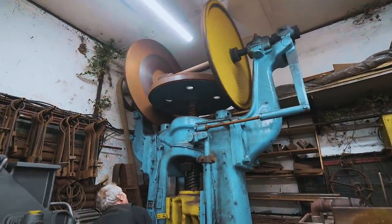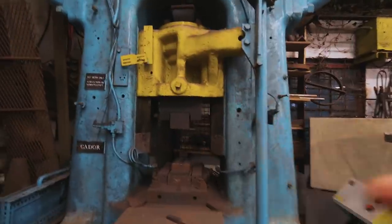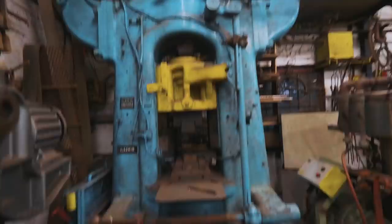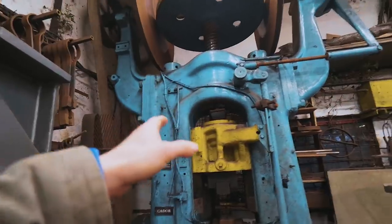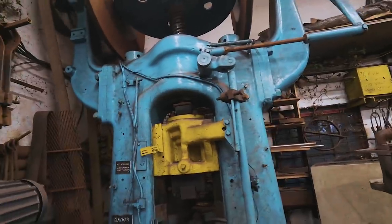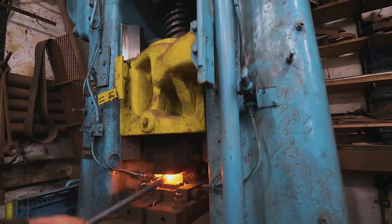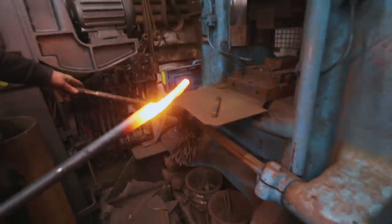Look at this percussion press — you got close fitting that in, didn't you? This is incredibly huge. It's like the screw press we have in the workshop in Montana, except it's big — probably big enough to actually do what we bought that screw press to do. He's going to heat up a bar of steel to show us what it does.